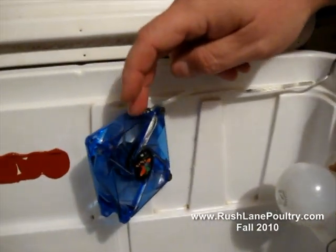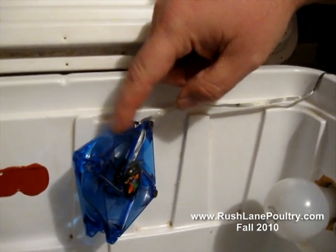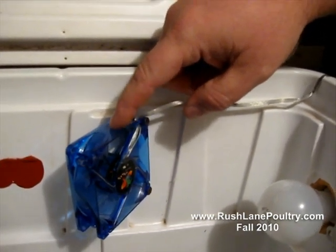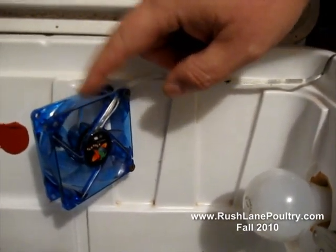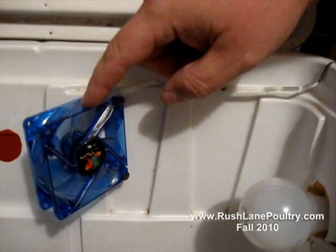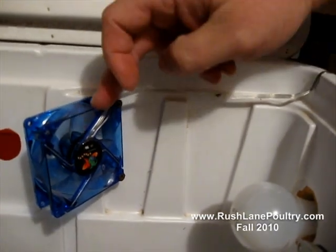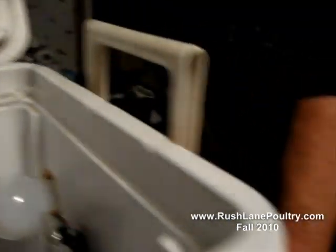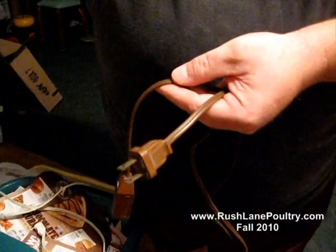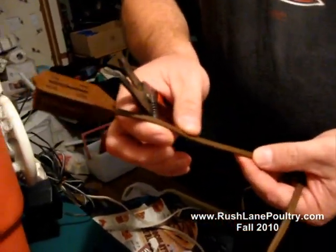We're going to run a computer fan in these things. Size is varied — this right here is an 80 millimeter. I run 130 millimeter in some, run a 50 in some, but they're all 12 volt DC. This one here ranges from 9 volt to 13 volt, so it's variable. The lower the voltage, the slower it turns; higher the voltage, the faster it turns. I'm actually running about a 10 volt setup on this one, and that's about the right speed for this size box.